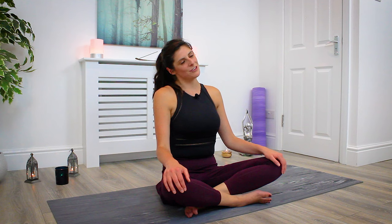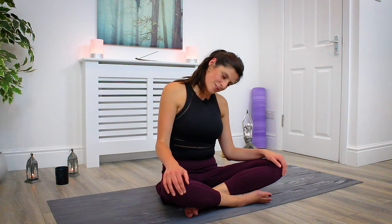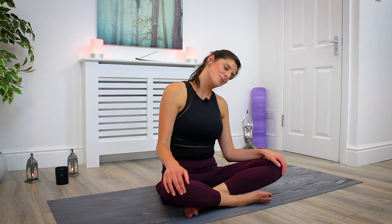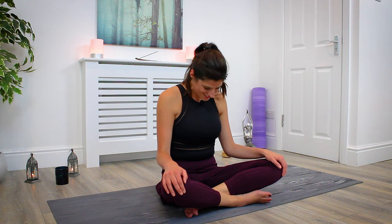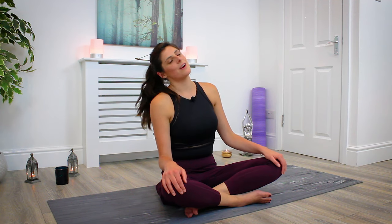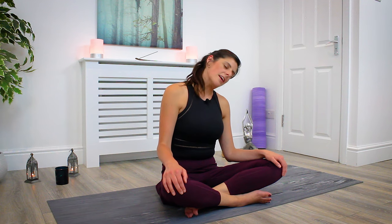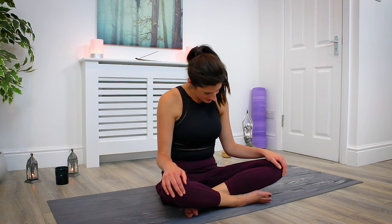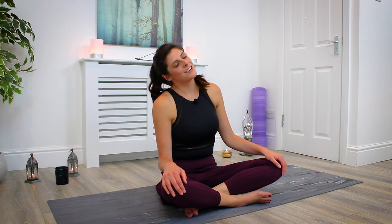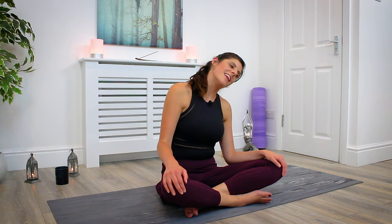We're going to start with some very gentle neck rolls to wake up the neck and into the tops of the shoulders. Begin by dropping your right ear towards the right shoulder, then gently roll the head forward. Bring the gaze to look down towards the feet as you roll the head towards the left, left ear resting towards your left shoulder. Come back to centre, drop the head, look down towards the legs, right ear to right shoulder. Begin to sync with the breath — inhale, drop the head; exhale, left ear to left shoulder. Inhale, tilting forward; exhale, right ear to right shoulder. Inhale back to centre; exhale, left ear to left shoulder.